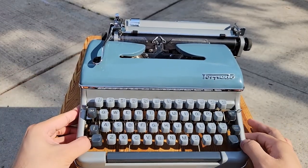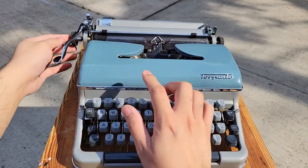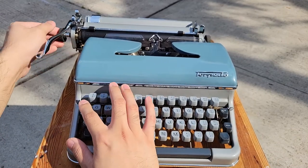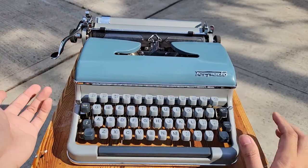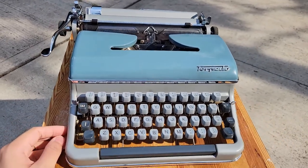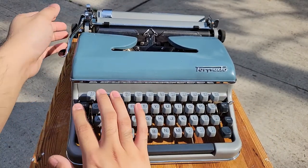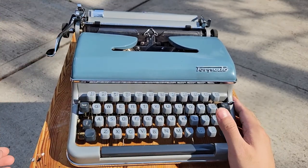It seems like the tab setting mechanism got a bit sticky. I was at least able to get some tabs to be set, but I'm not sure if that's expected. Something's probably sticky. The idea is that you can press this button to push out one of the keys in the key set, and that allows you to basically set your tab stops when you're doing accounting data or making tables.